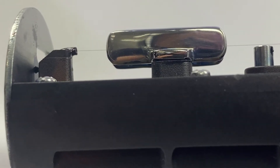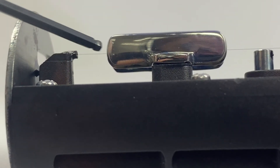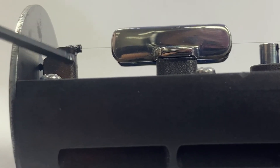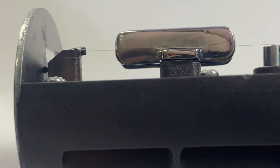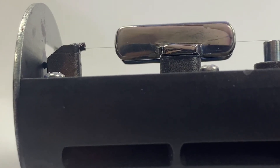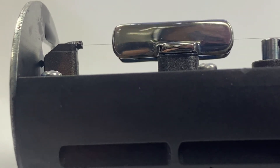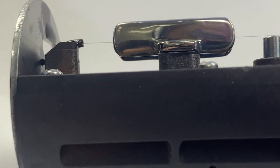We're going to adjust the vertical alignment of our inkjet. You should be able to see our jet — it looks like a black hair, almost a real fine hair. We're looking at it from the side and moving it up and down. I'm going to loosen our vertical set screw. If I turn the eccentric to the right, you should see the stream go down. If I turn it counterclockwise, you should see the stream go up. I'm just going to get it lined up in the middle, then tighten our set screw back down and that's it.